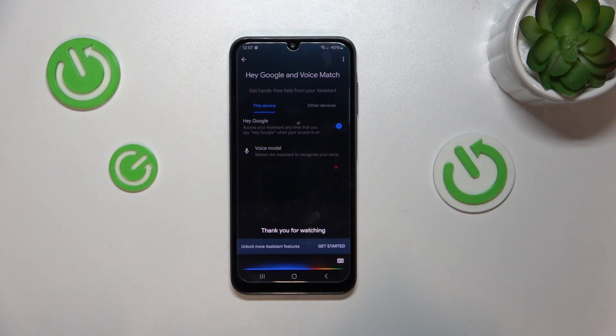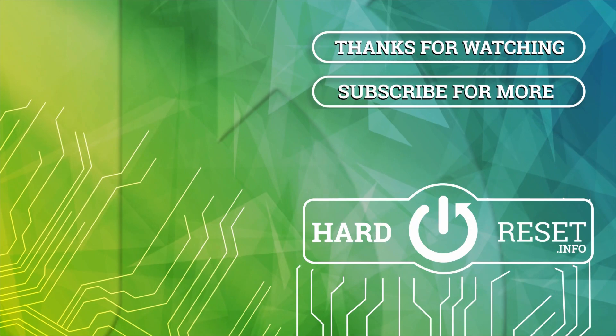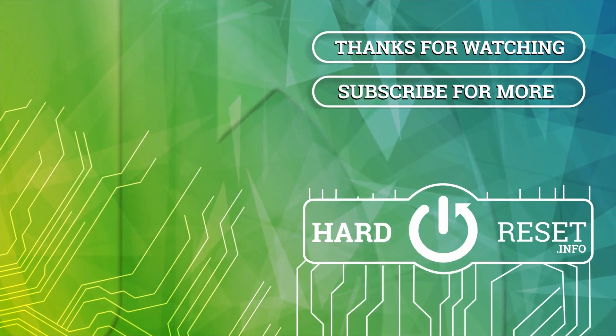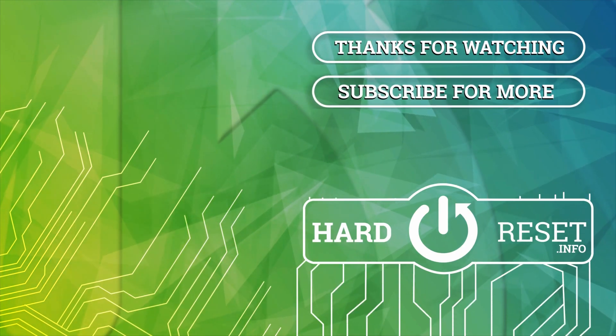Thank you for watching, and please remember to comment, like and subscribe for more tutorials like this. See you next time.